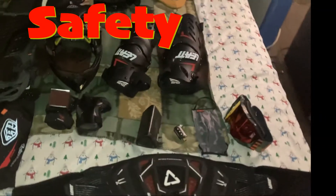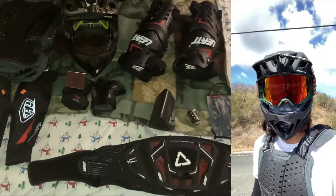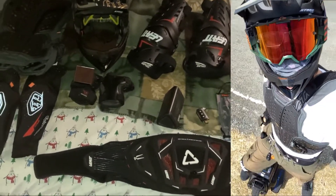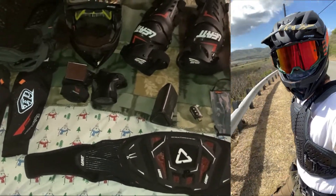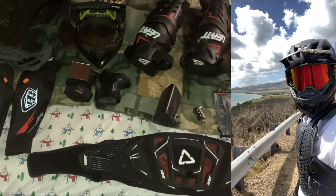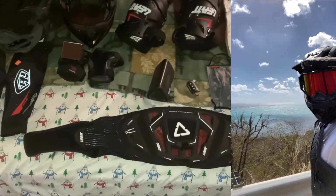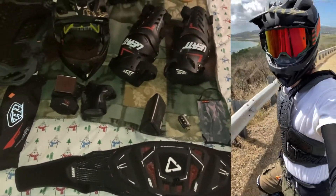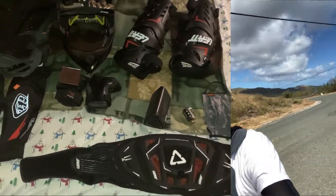All right, that's the safety gear check right there. It's a little time consuming putting it on and taking it off — before you take a ride you gotta think about putting this on again. But it comes with the territory, right? You won't be safe otherwise, so the more practice you do, the better you'll get.